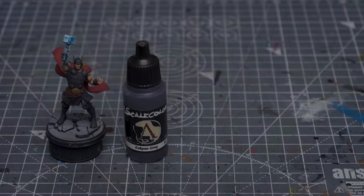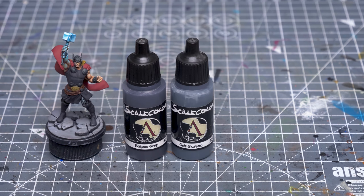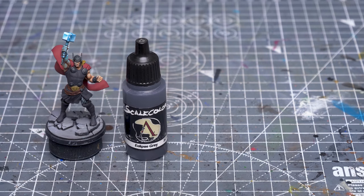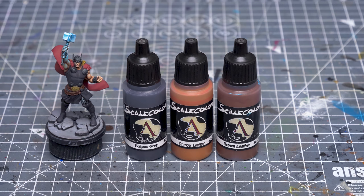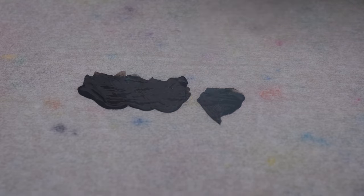I'm now moving onto the tunic and boots, both of which I'm treating as a kind of off-black leather. I'm going to start with the tunic, where I'm going to begin by highlighting up to graphene grey, which has a slightly cooler tone compared to the eclipse grey base tone. I'll then once again be adding varying amounts of white and blue-green to build up the impression of cool light falling from above, just as we did for the skin. As we move further down to the lower part of the tunic and the legs, I'm going to gradually introduce more of the warm orange and brown tones to build up a nice contrast of colour temperature.